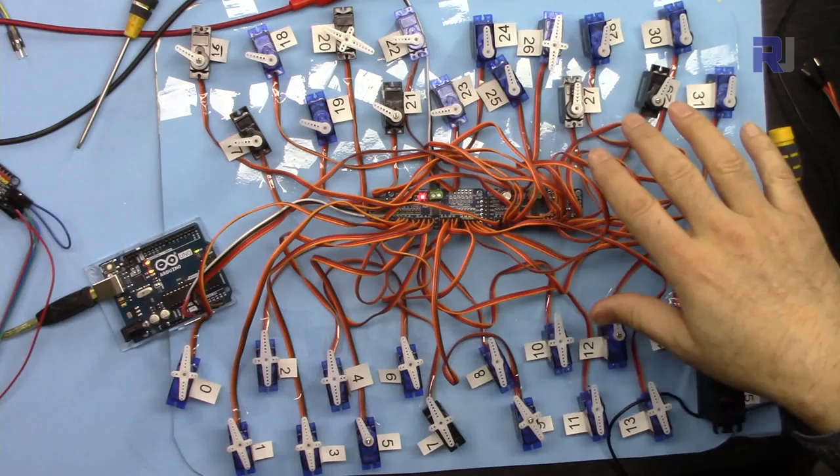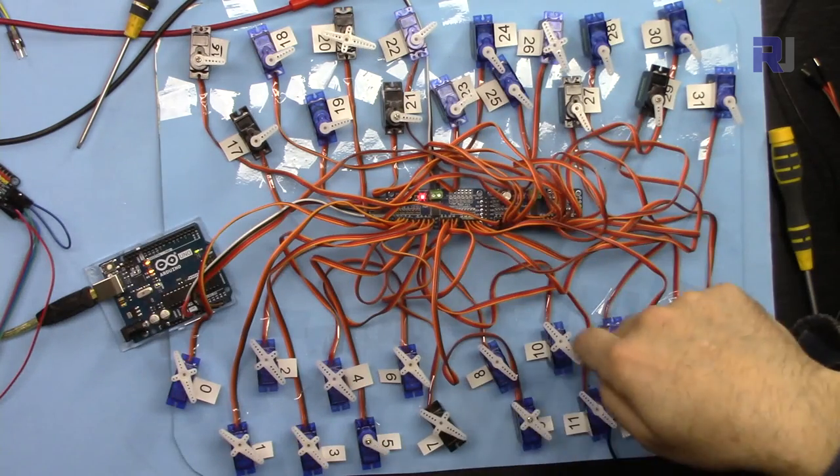Now I have set them all together in the same direction so they all move together.